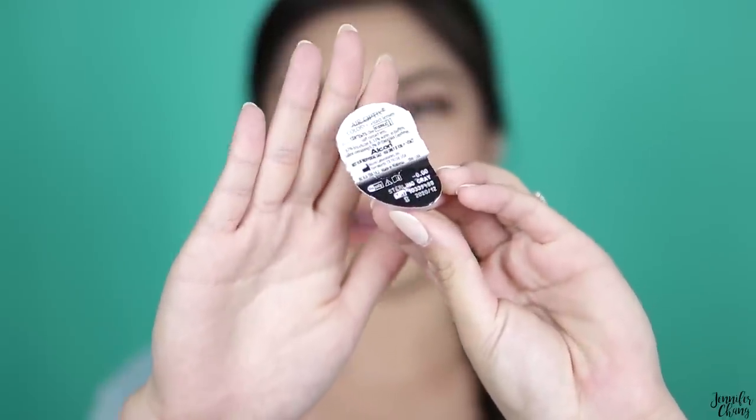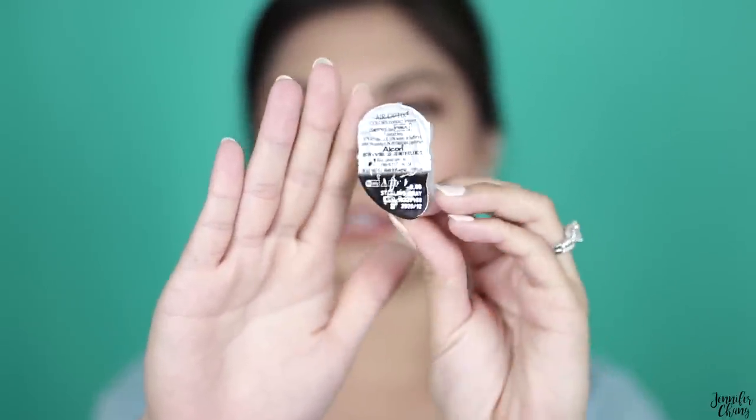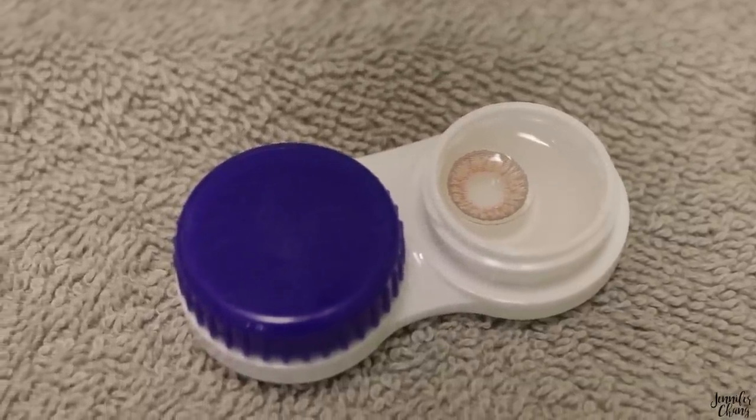The Air Optix brand is by Alcon, which is a pretty reputable brand for contact lens care. Before I got LASIK I was wearing soft contact lenses all the time, so I'm very familiar with the brand and how they're supposed to feel on my eyes, which makes my review pretty genuine and honest. They come in a standard prescription contact lens packaging and come in boxes of six — you just peel them open and pop them in. I have four colors to share: honey, sterling gray, gemstone green, and brilliant blue.